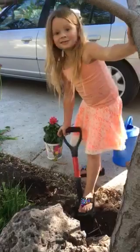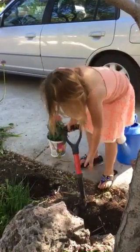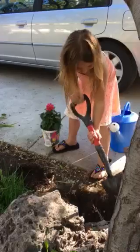I'm digging the ground. You're going to spray me.